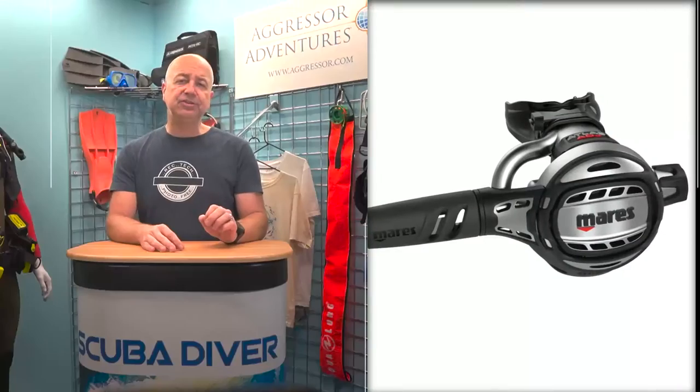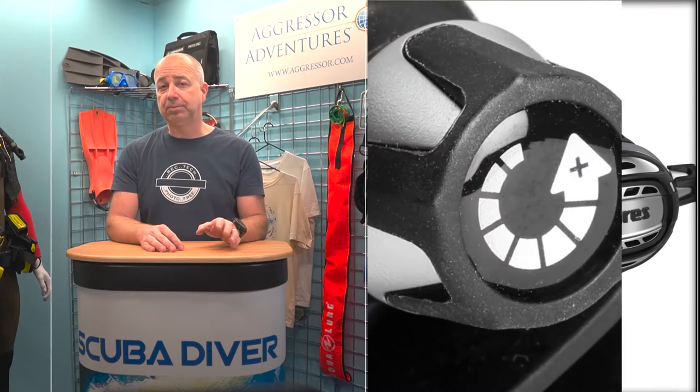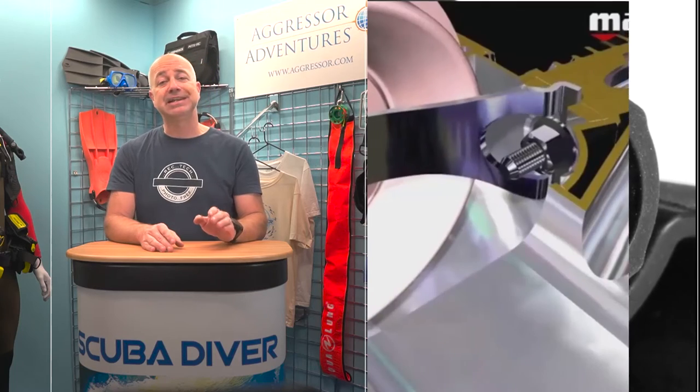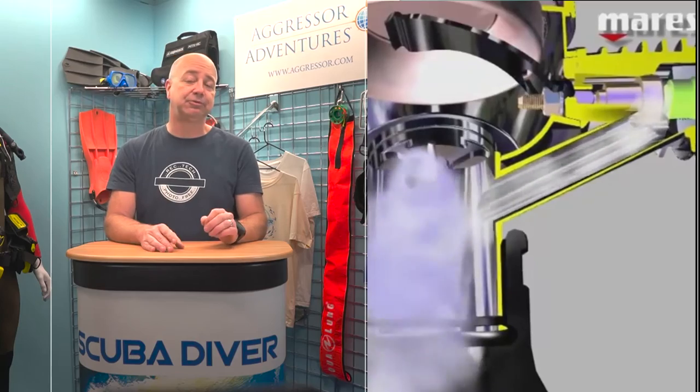First up, a new regulator from Marez. The Atlas 62X features an all-metal second stage that has a control knob to allow the diver to tune the performance, and features Marez's renowned VAD — or vortex-assisted design — system for natural breathing.